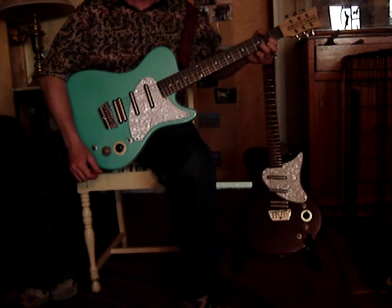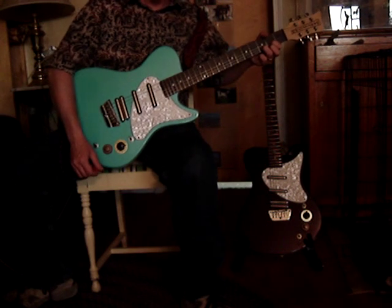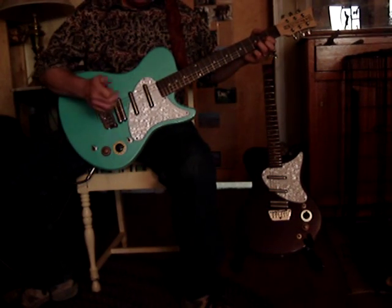Hey, this is a Dan Electro Mod 6 that I just recently picked up. I actually own two of them now — I like the guitars that much. This guitar was made back in 1999 and 2000 by Dan Electro.